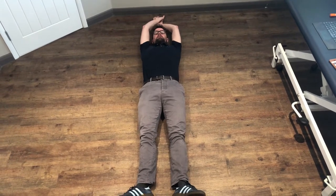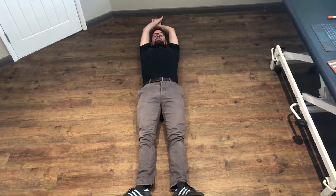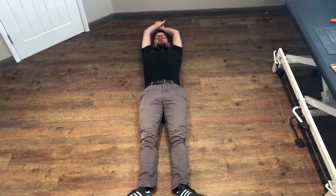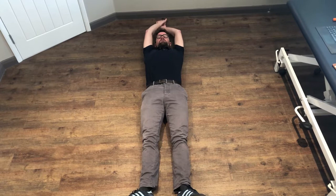Hi, Jamie Rowe from Bright Sports Therapy here. Laying on the floor to demonstrate another side body stretch we really enjoy using with our clients at the clinic. Hopefully you'll find some benefit from it too.